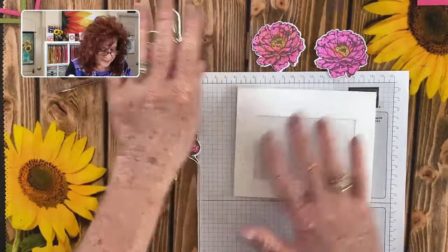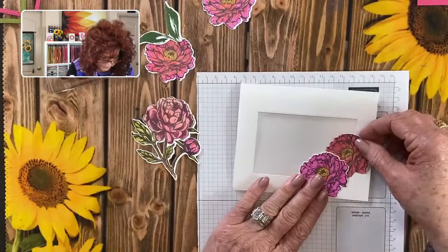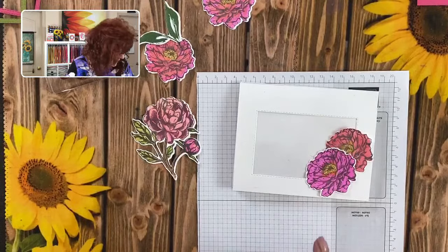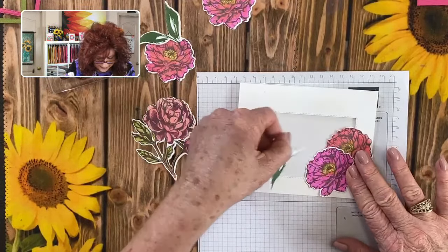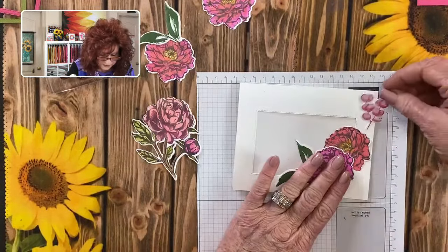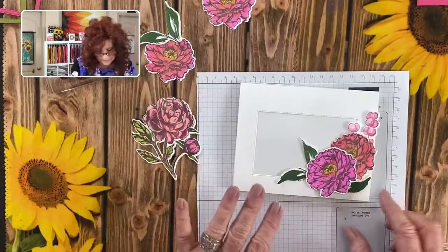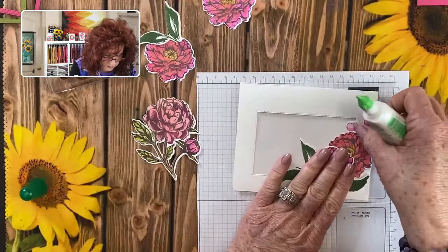We're going to work on the front panel first and bring in some of our flowers, just getting them placed. Now I will say that the acetate we're using tonight is not heat resistant, so you cannot do any embossing on this particular acetate. You can, however, buy the acetate that you can heat-emboss on. We're going to bring this in and get it positioned where we want it — maybe a leaf right there. You can use wet glue or your tape runner; we're going to go ahead and use a little bit of wet glue.